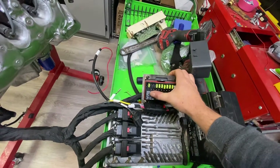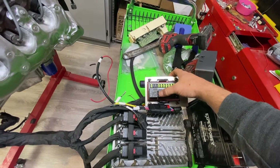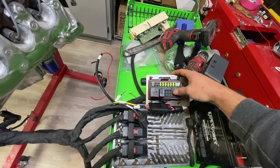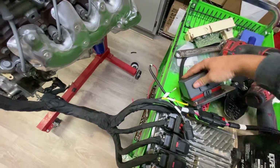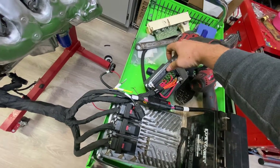You have a 50 amp relay up top — this does your ignition circuits. This is your 30 amp relay for your fuel pump. This is your battery constant memory fuse for the transmission and the ECU. You'll have strain relief at the bottom and it'll be all weather sealed.